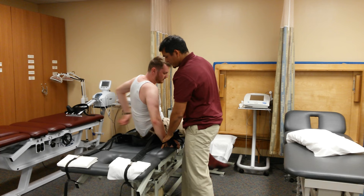Everything all right? Yeah, I'm doing great, thank you very much for your help. We'll see you next time. And until next time, that's mechanical traction for the lumbar spine. Thank you.